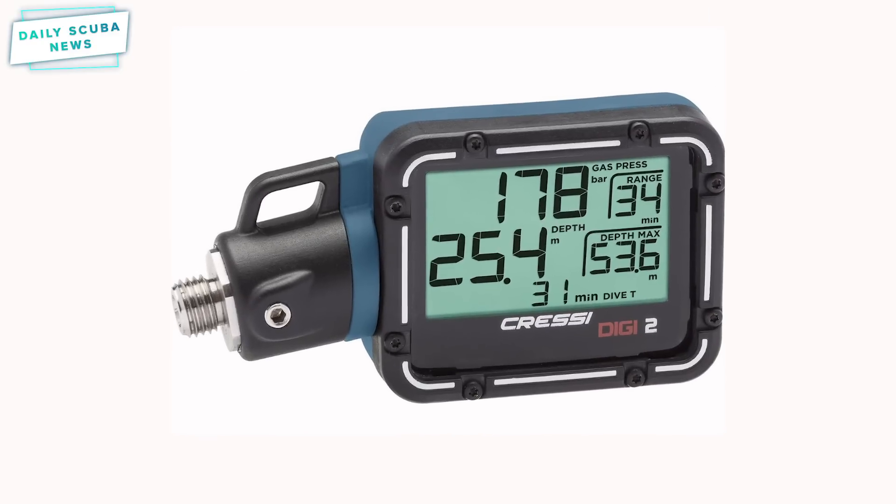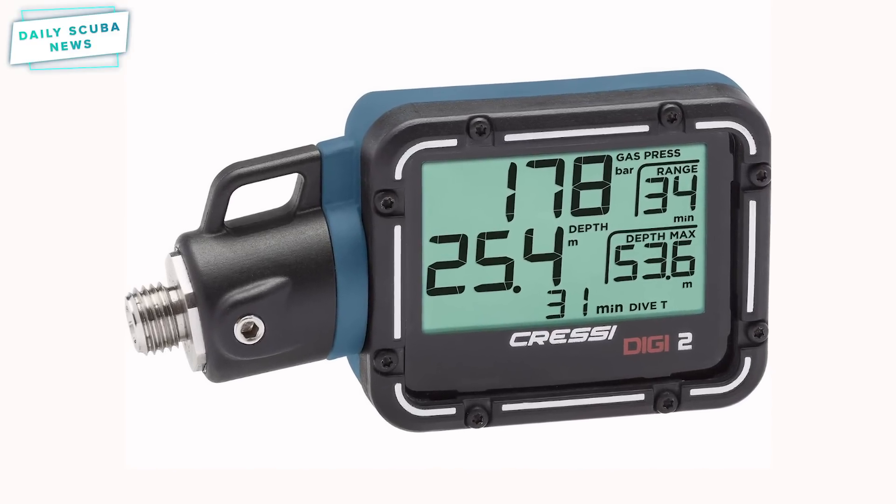Well, Cressy has thrown their hat into the ring with the Digi2, which is a digital pressure gauge that connects to your regulators and lets you know exactly how much gas you have left. The Digi2 is fairly compact and is pretty much a double gauge with a few benefits over a standard analogue gauge. It displays your tank pressure and depth, along with your dive time, your maximum depth, and your range.